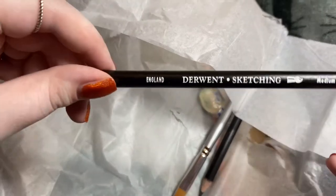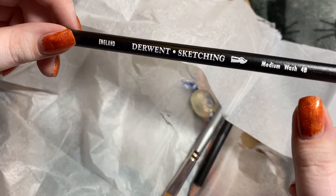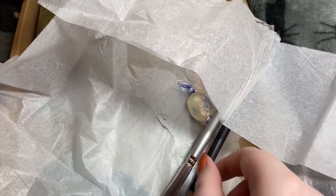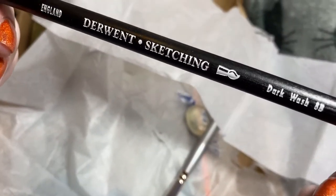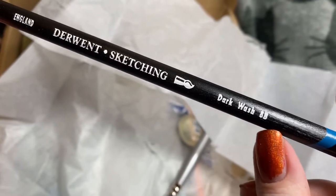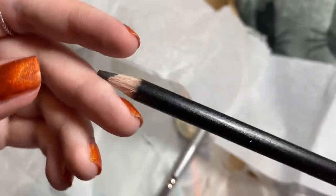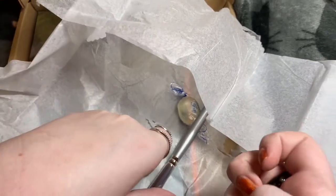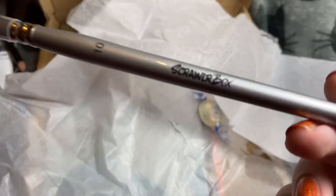And then we've got a sketching — scratching — water-soluble one by the looks of it, a medium wash 4B. So yeah, it's water-soluble. And the same one but in 2B, a dark wash. You can usually tell by the end because the wood is usually a lot more rigid with watercolors. It's like they've desaturated it or something. And then we've got a brush from the scroll water box.